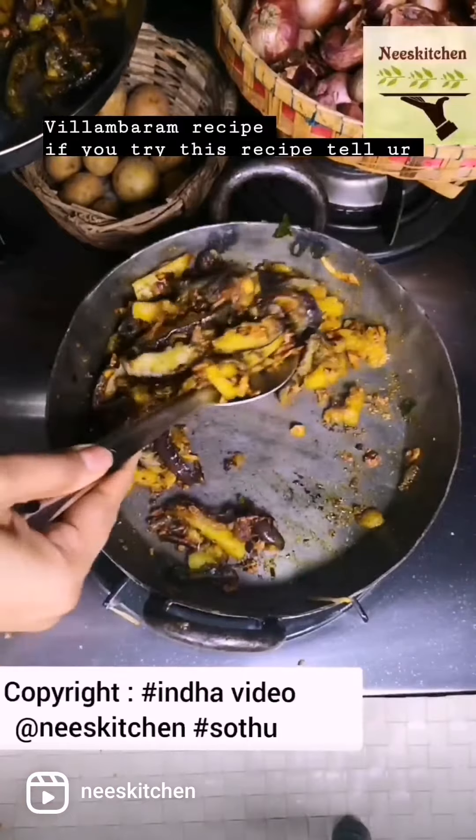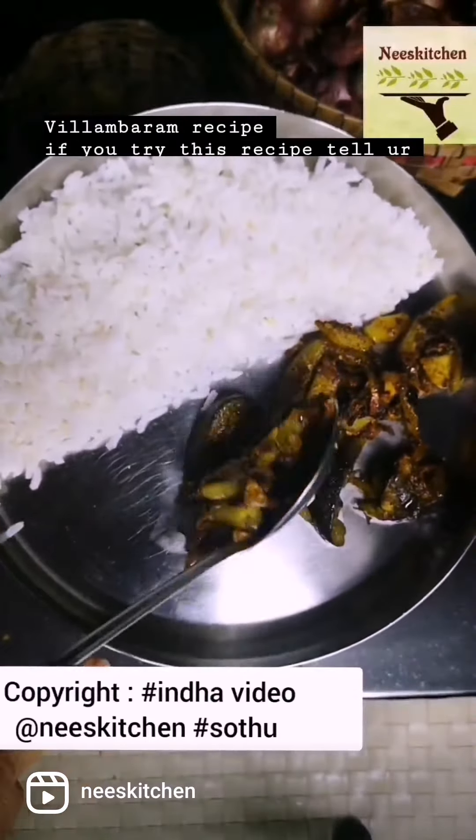Recipe is sent to you, tell your anubavum and photo of Kandipa anubavum.